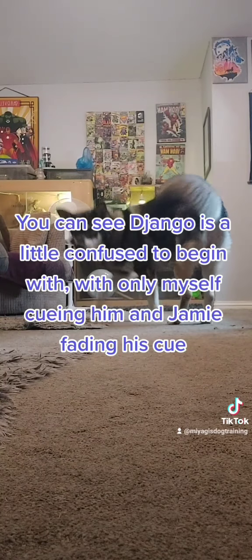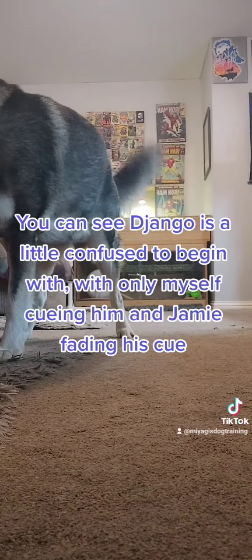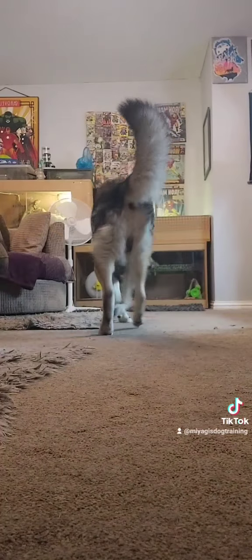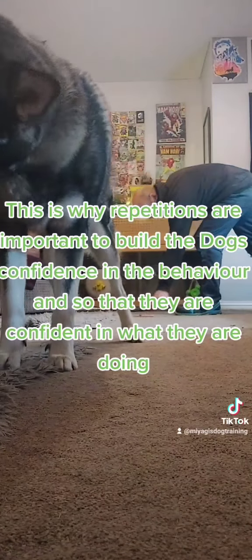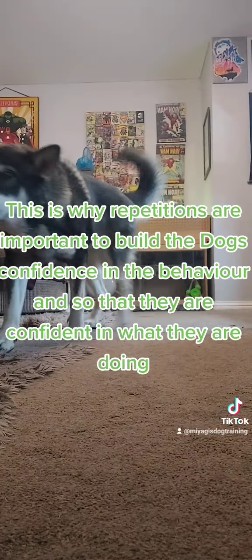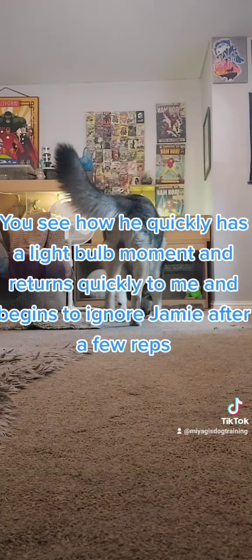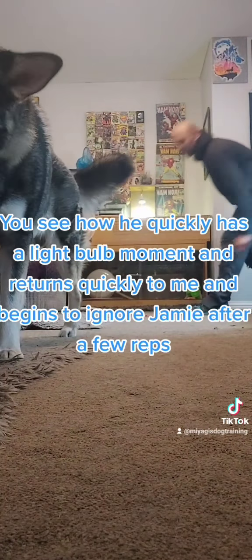You can see Django is a little confused to begin with, with only myself cueing him and Jamie fading his cue. This is why repetitions are important to build the dog's confidence in the behavior. You see how he quickly has a light bulb moment and returns quickly to me and begins to ignore Jamie after a few reps.